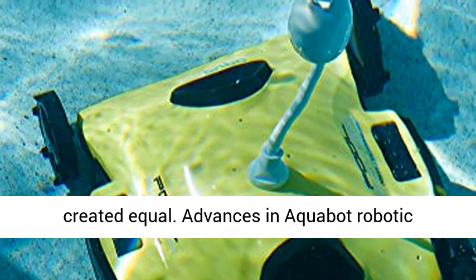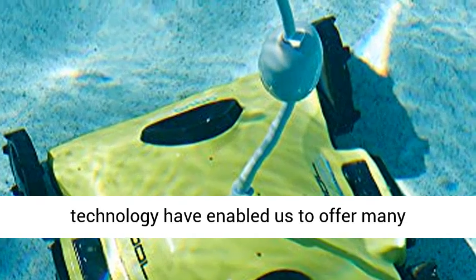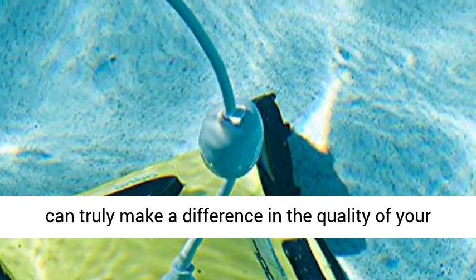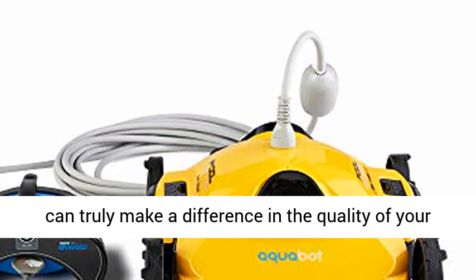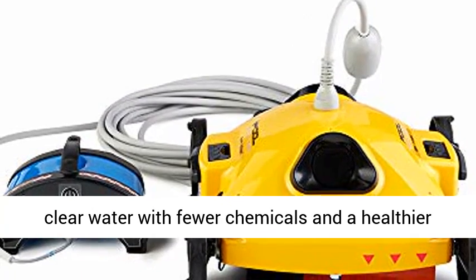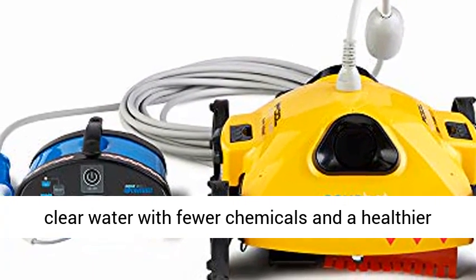Not all pool cleaners are created equal. Advances in Aquabit's robotic technology have enabled us to offer many advantages to antiquated cleaning traditions that can truly make a difference in the quality of your pool experience. At Aquabit, we believe in crystal clear water with fewer chemicals and a healthier clean.